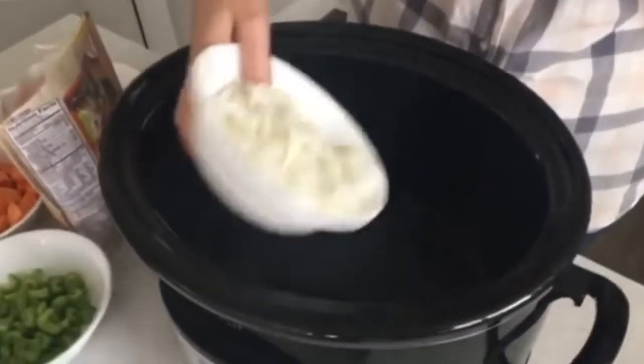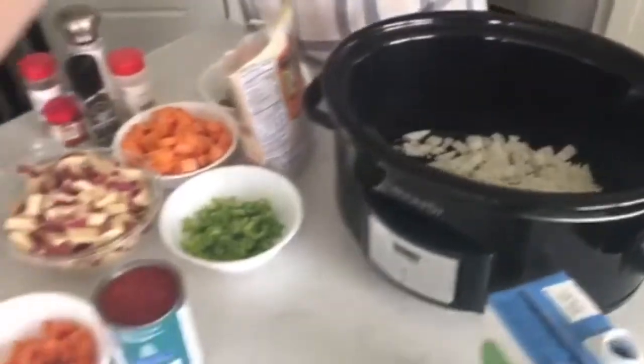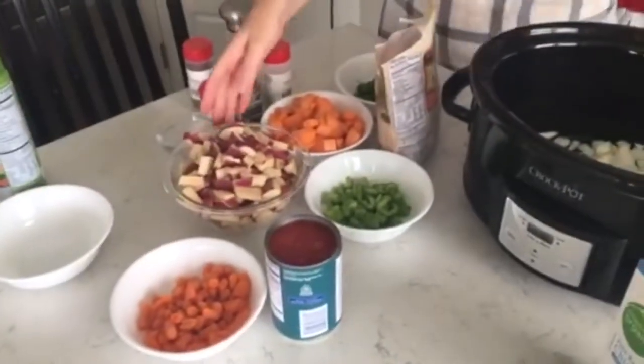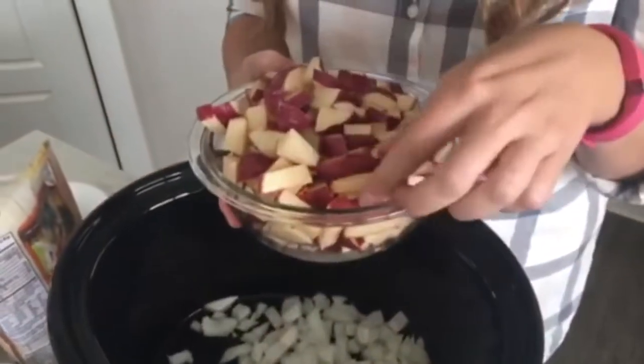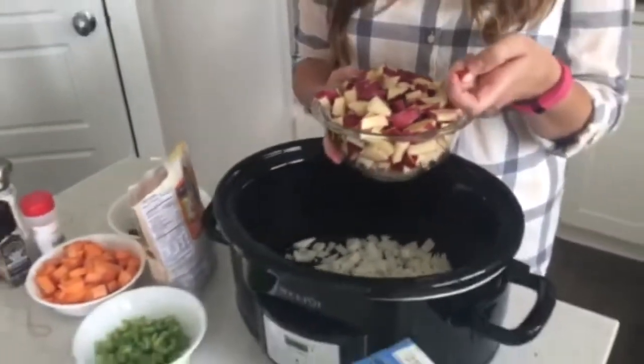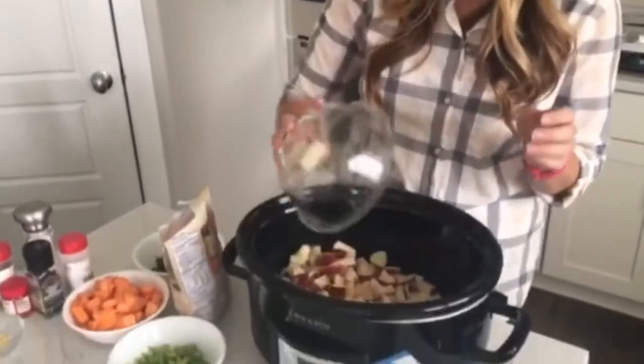Sorry about my baby in the background — this is life making dinner for your family. So I've got one onion that I've chopped up, and then I'm going to add about a pound of potatoes. I did red potatoes and kept the skins on — I scrubbed the skins and I'm keeping them on because that's where a lot of the nutrients are. So dump in your potatoes.